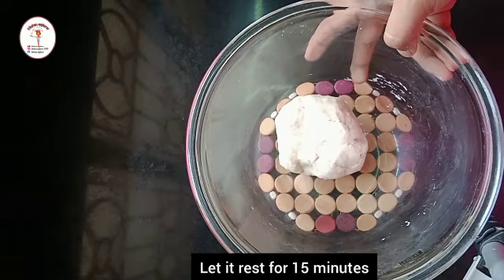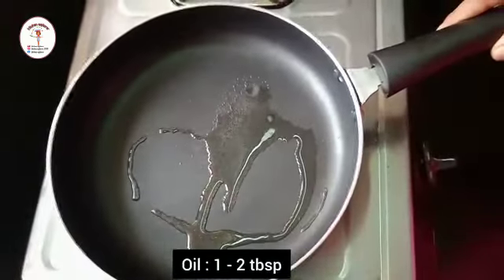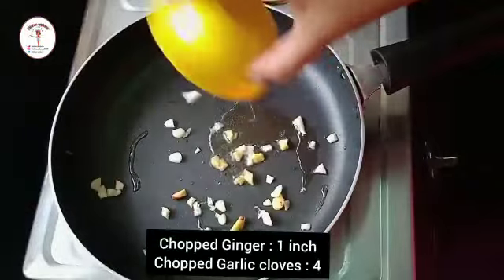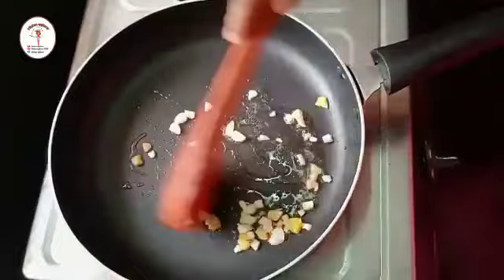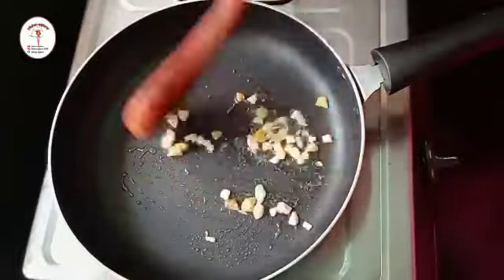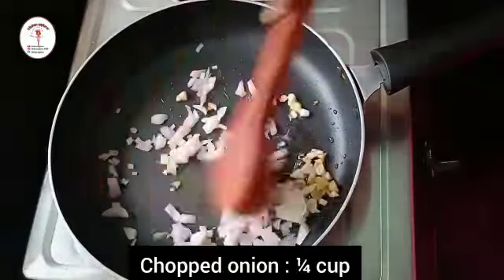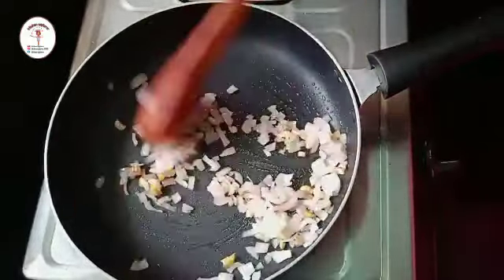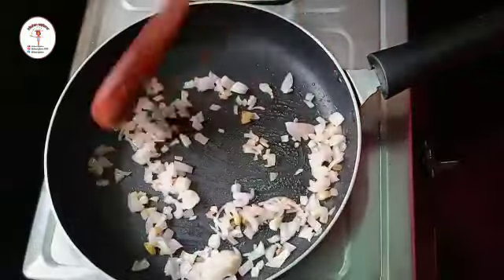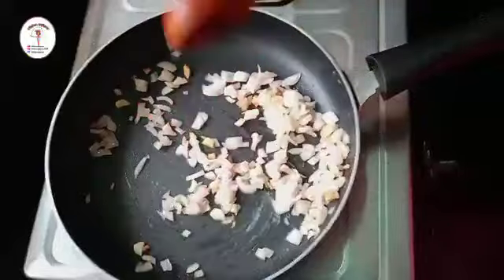Now let's prepare the stuffing. To a pan add one to two tablespoons of oil, then add chopped ginger one inch and four chopped cloves of garlic. Sauté until the raw smell goes. Now add one fourth cup of chopped onion and sauté for a few seconds until it turns slightly pink. Then add one cup of grated cabbage.